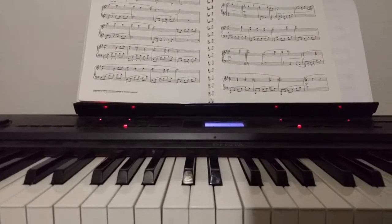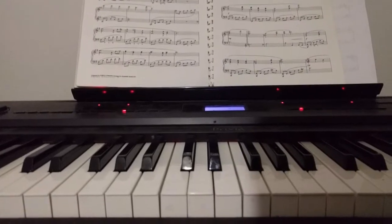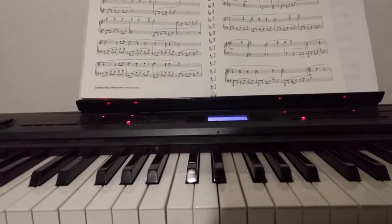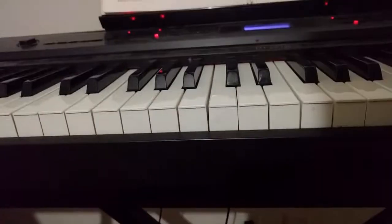Hey everyone, Tao Finkelson here. I think that you deserve something that will really benefit you. The last couple videos weren't really that informative, so here we're gonna teach you how to play piano.